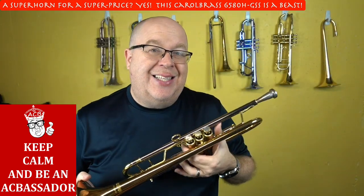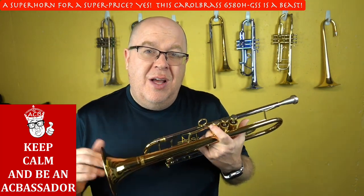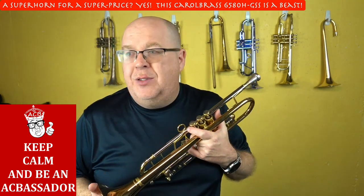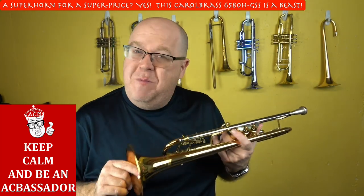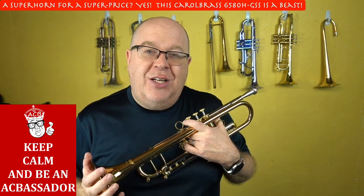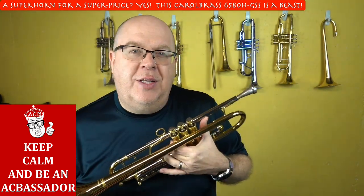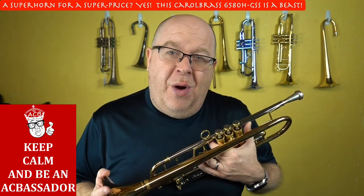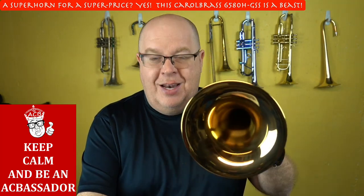This is a stupidly great deal for anybody looking for a fully professional super horn. Would I take my Adams or this? I'd take my Adams, but my personal Adams is very highly customized. This horn, though, I wouldn't hesitate to take on any gig. So that was a quick tour of the 6580 HGSS — we have one in stock and it will sell quickly, so it might even sell before this video gets launched. Thanks so much for watching, hit that subscribe button, and keep on keeping on.